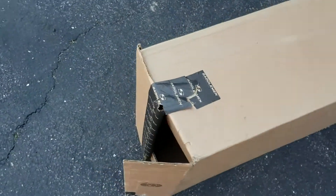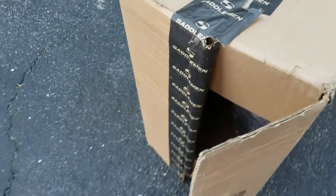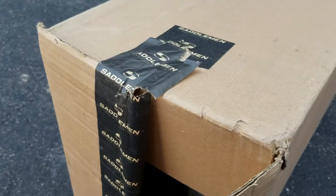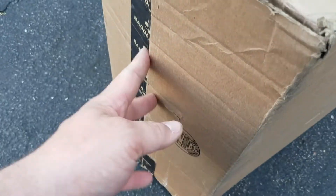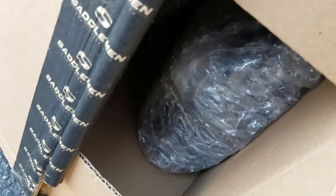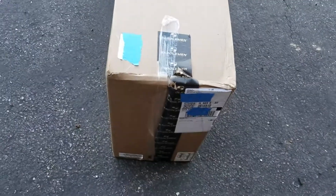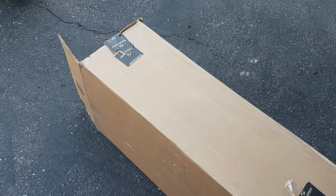I just got this package delivered from Revzilla — this is my new Saddleman Explorer. This is how it showed up: the tape is all broken, this flap was just open, and you can see the seat in there. Hopefully the seat is okay. It doesn't look too damaged — this side looks better. It looks like they tried to tape it shut after it had already come undone. Let's go ahead and unbox this and see what happens.